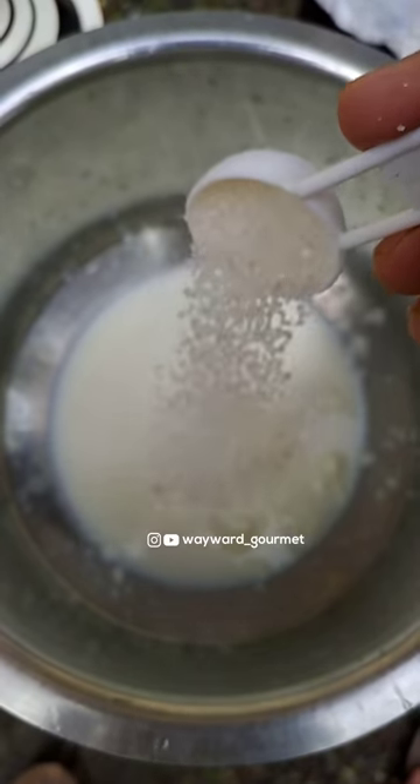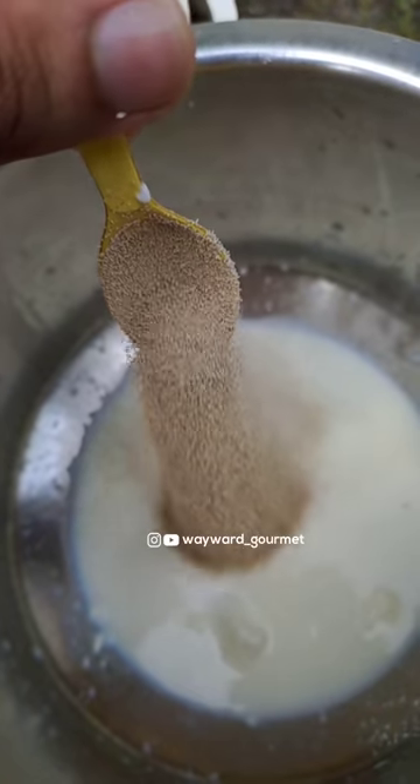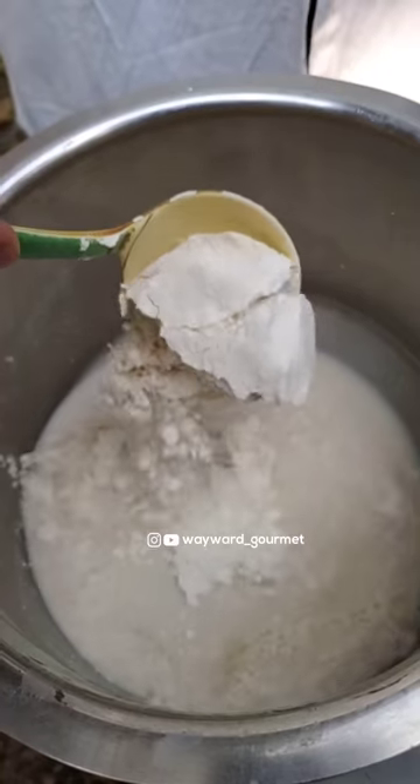I am going to make a little bit of dry yeast. I have to put a little bit of dry yeast and put it in a little bit of a mixture.